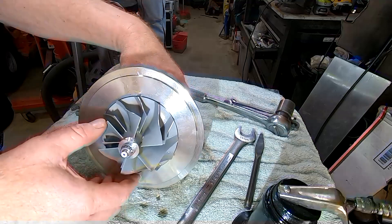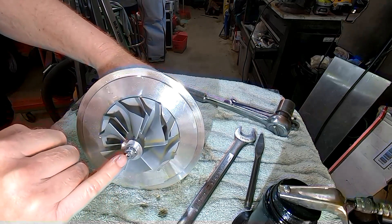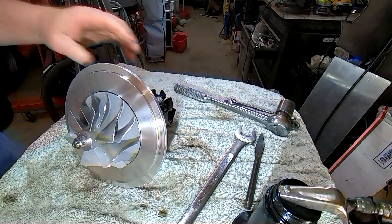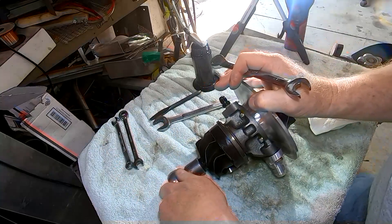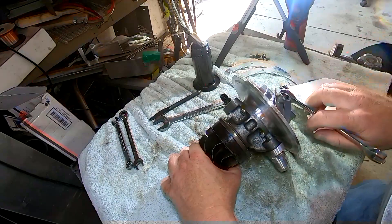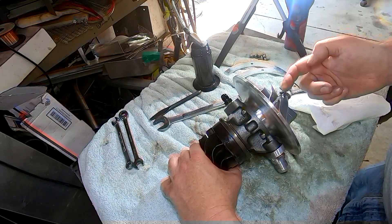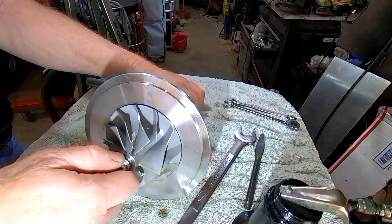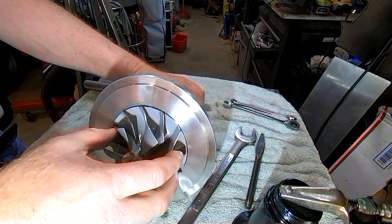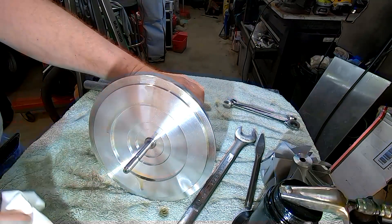Here's the main shaft — pay attention here. There's a mark on it, and I've made another mark on the end of the housing. It takes a bit of effort to get it unbolted — probably 25 to 40 foot-pounds or so. It's lefty-tighty, righty-loosey in reverse, meaning turning left tightens it and turning right loosens it. Once that's off, you can pull the compressor blade off. You can see the balance marks, so it's important it goes back in the same spot on the shaft.